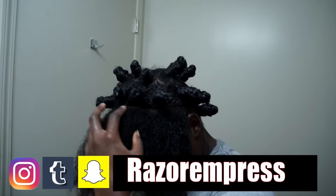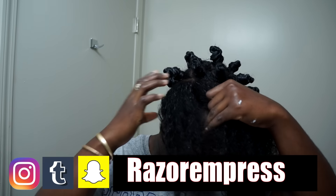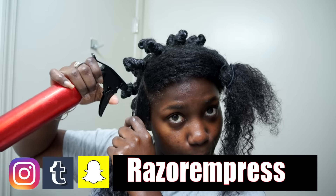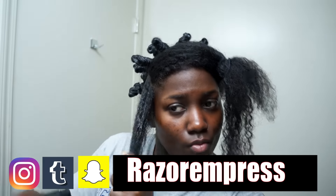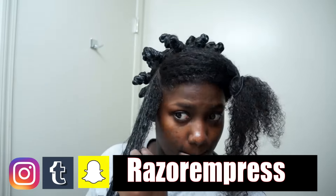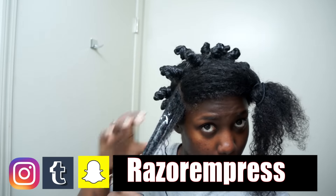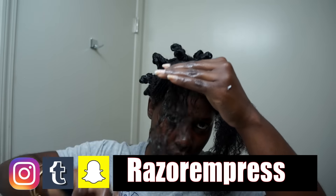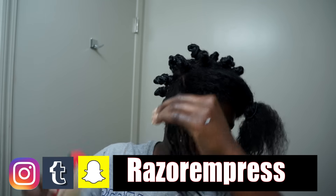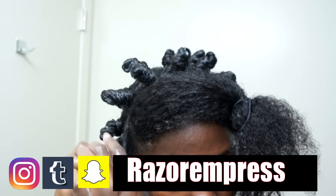I already went ahead and did the back, so I'm going to demonstrate on the front of my hair what I did. I parted my hair in medium-sized sections and spritzed my hair with water. When you do bantu knots on wet hair you get more shrinkage versus doing it on stretched hair. I applied the product — a hair butter and a hair gel. I'm detangling my hair making sure there are no knots and tangles, and the Denman brush is my favorite brush to detangle my hair.